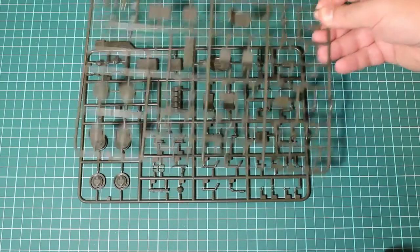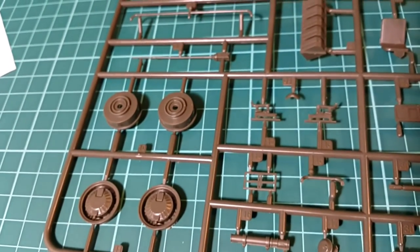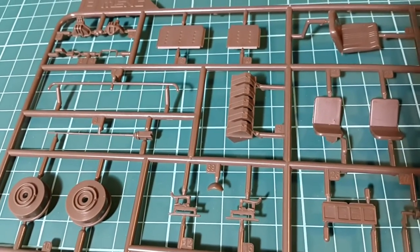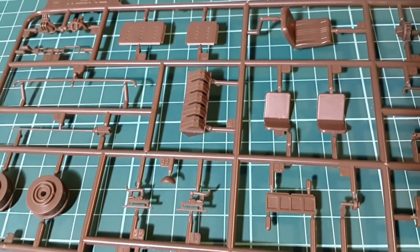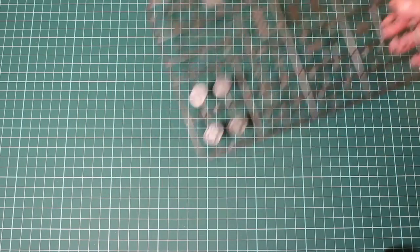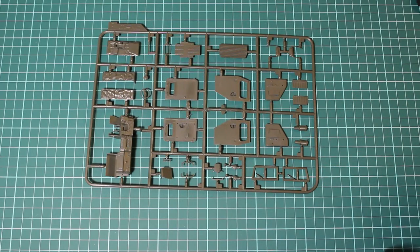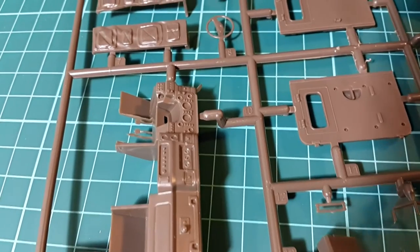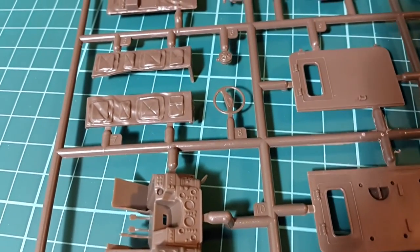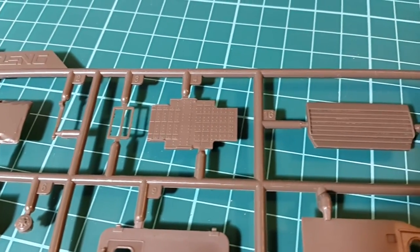Here we have two identical sprues for the interior — I'm going to show only one of them. There is a seat, and more seats actually, plus additional materials. Some stuff that I have no idea about, but probably those are parts of the interior. Some arms here and there. The plastic is dark green, which I haven't seen from Meng yet. The doors, more parts of the interior, the steering wheel, and the dashboard, which is very highly detailed. As you can see on the other part, everything is well represented.